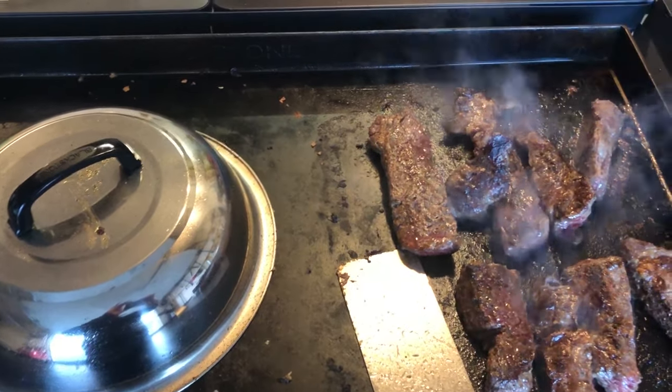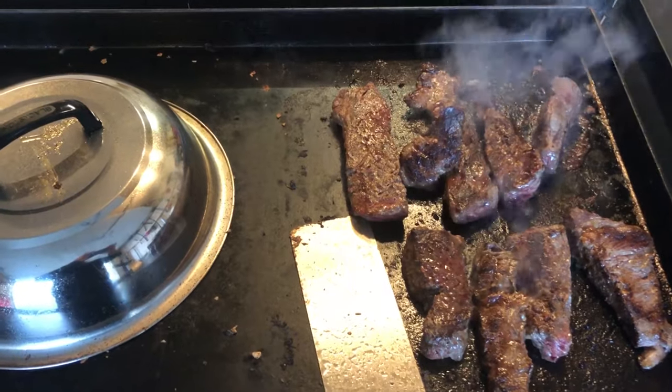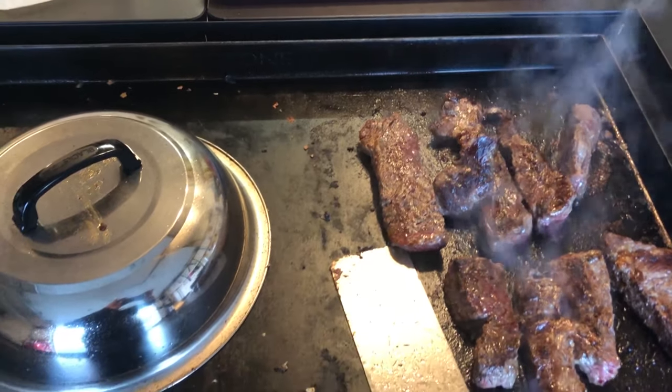Before I recommend it, let's see how the steak tips come out. I typically would not do it on a griddle — I like to use my grill still — but I was feeling a little lazy. I guess I wanted to try to get it all done in the same spot, so here I am.